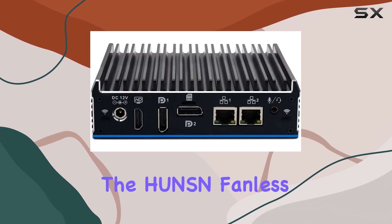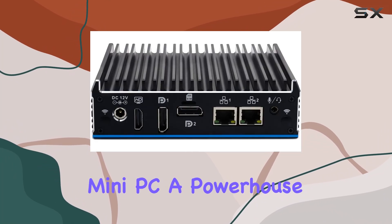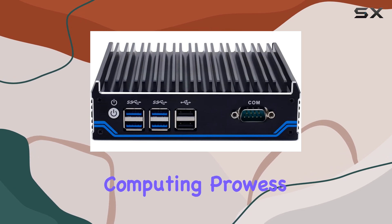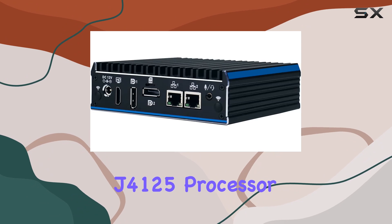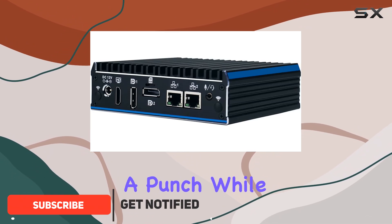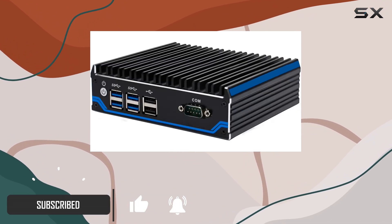Today, we're diving into the H-Unison Fanless Mini PC, a powerhouse of industrial computing prowess. Powered by the Intel Celeron J4125 processor, this compact dynamo packs a punch while sipping on just around 10 watts of power.